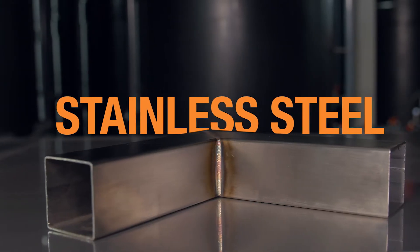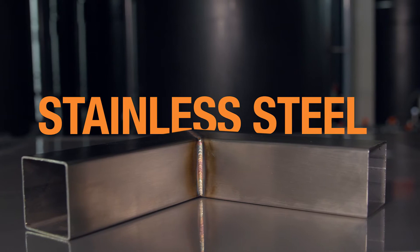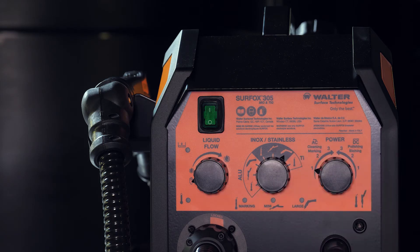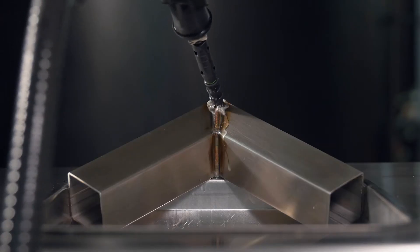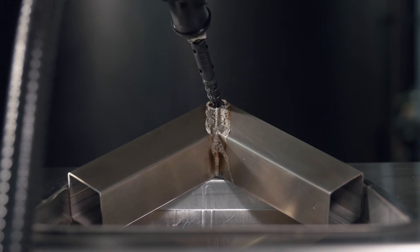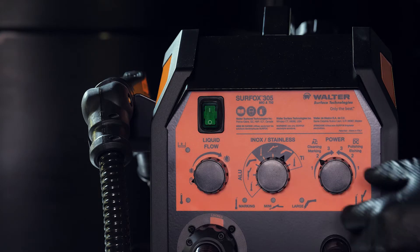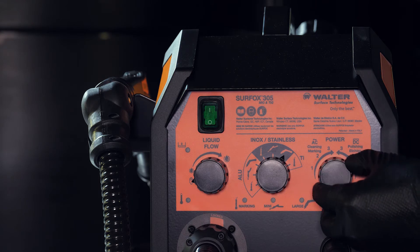Stainless steel. Let's see how to set up your Surfox 305. For electrochemical cleaning, select the large wand setting in AC mode. For electrochemical polishing, switch to DC mode.